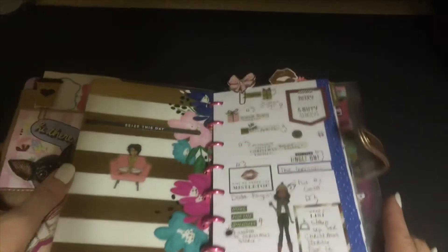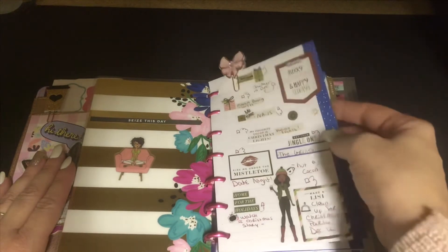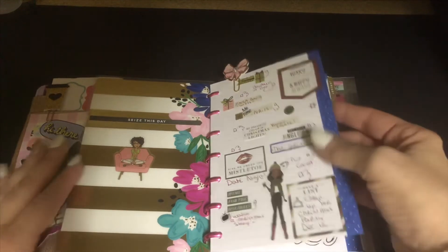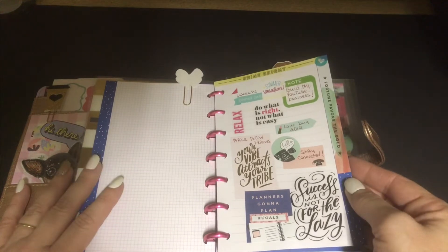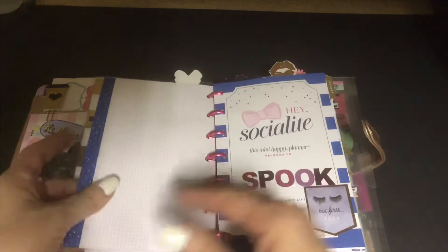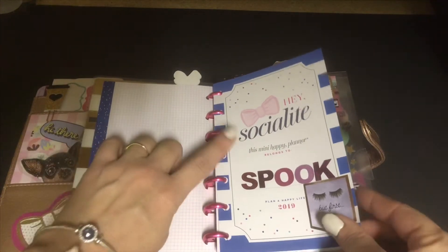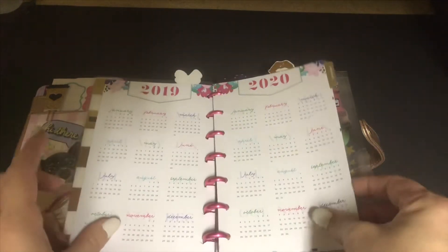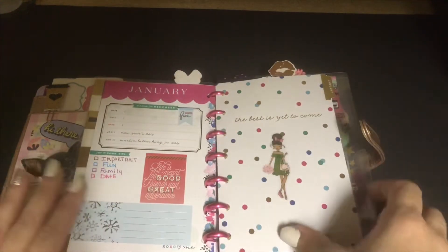This right here is just a checklist that I made of things that I want to do before Christmas. This right here is my 2019 goals board. And then I have the Socialite Happy Planner mini, so I've got that.